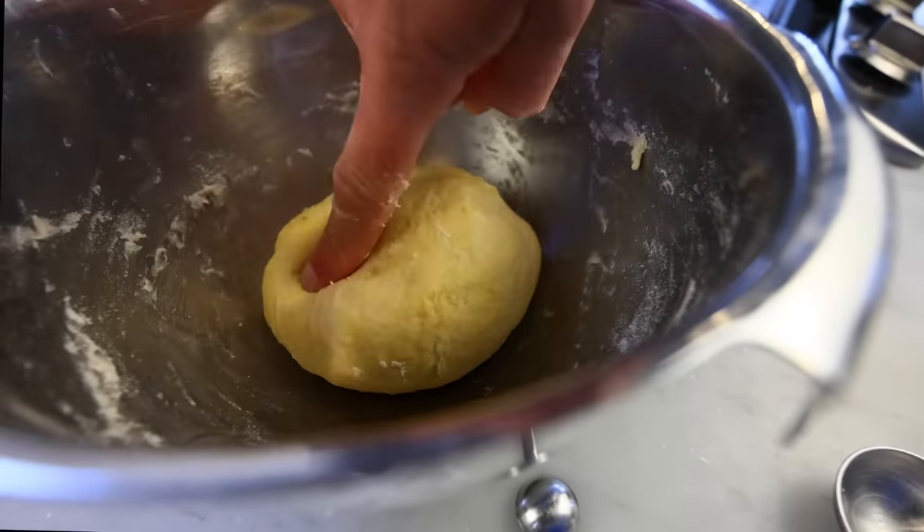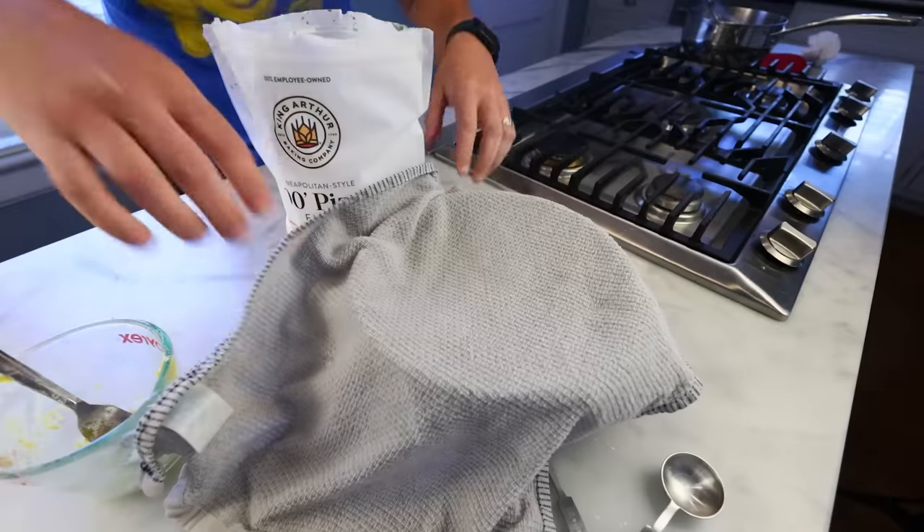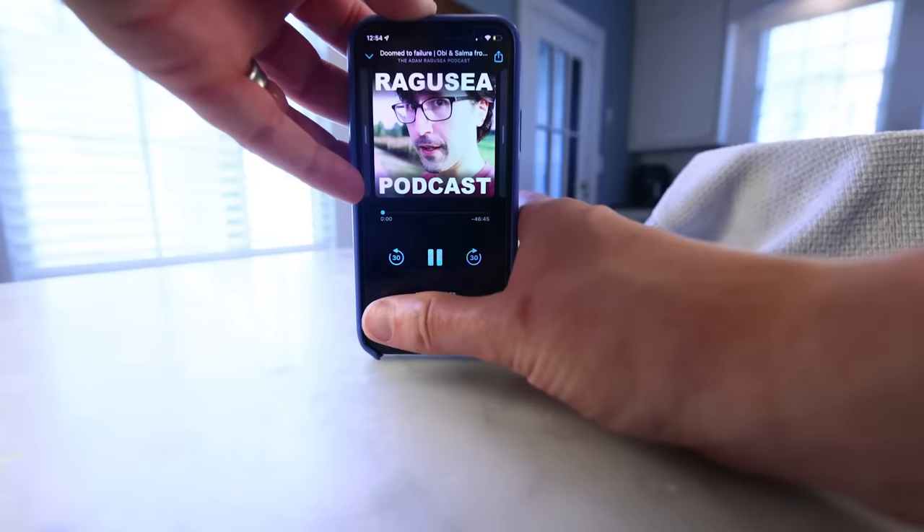Maybe two cups total of this 00 bread flour in here — maybe 250g. Cover and let it rise again until doubled — an hour or two, during which time we can clean up and maybe listen to a podcast.